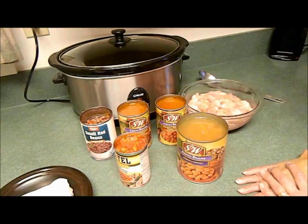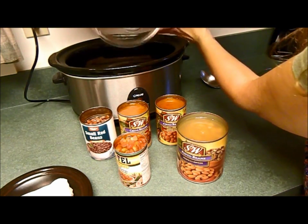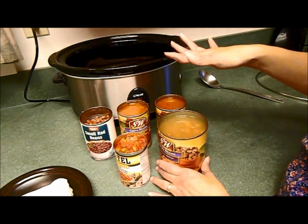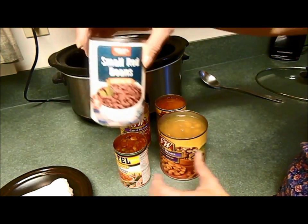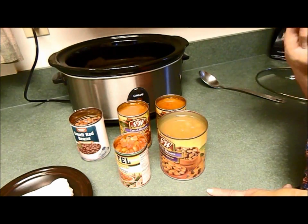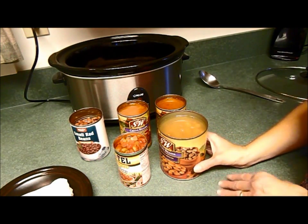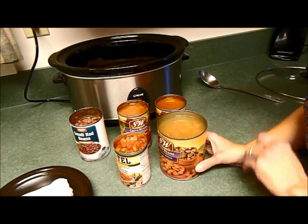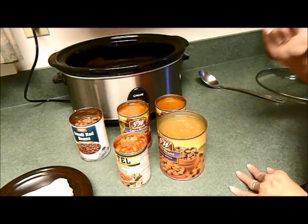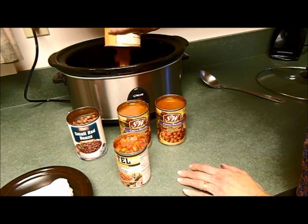The first thing you do is add your chicken into the bottom, then you're going to add the beans. I do not drain most of the beans, except for the can of small red beans — I do drain that one. If you leave all the liquid in, that's okay too, but you'll end up with something more resembling soup. We like it a little bit thicker, so I drain the small red beans but not the pinto beans or chili beans.